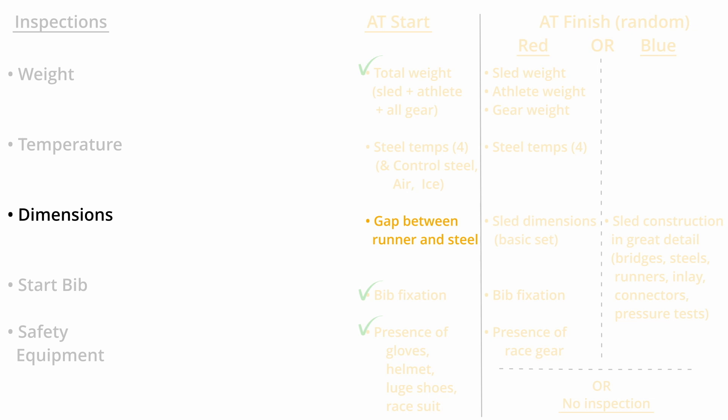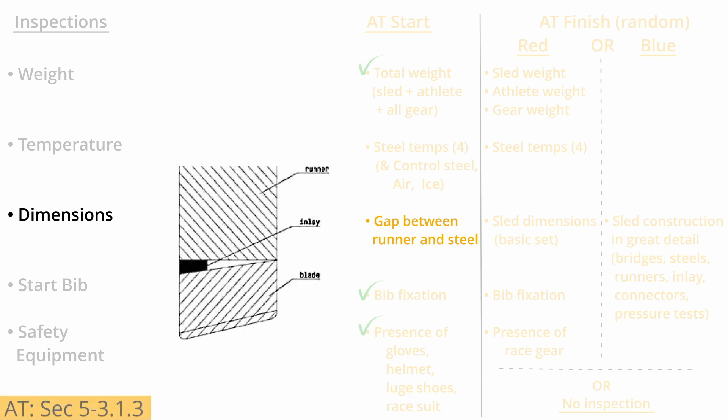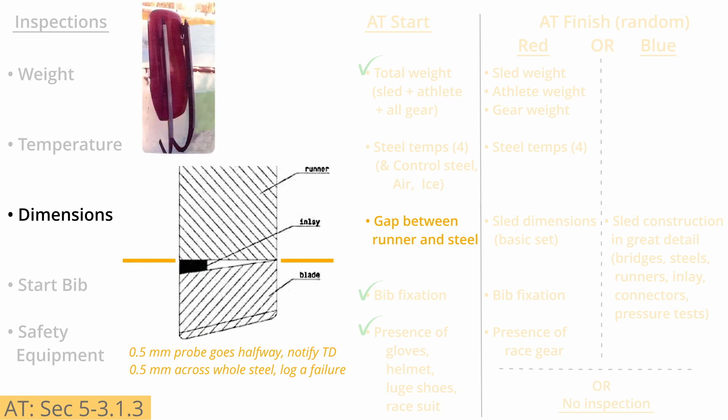Another notable difference with artificial track is that there are no dimension measurements of the sled at the start area other than the check for possible gaps between the runner and the steel. The sled is placed in a reclined position with no one touching or pressing the steels. A very thin gauge is used to probe along the join. If that half-millimeter gauge can be inserted up to half the width of the steel, this is reported to the technical delegate and a series of extra inspections will be carried out at the finish line. If the gauge is able to completely clear the space across the steel, this is immediately logged as a violation.